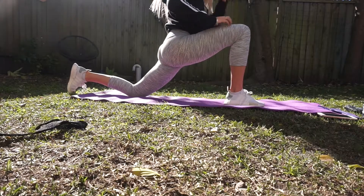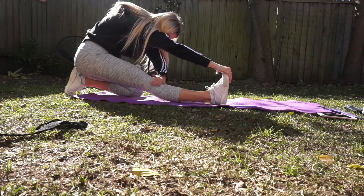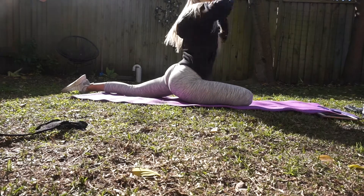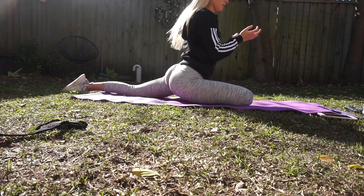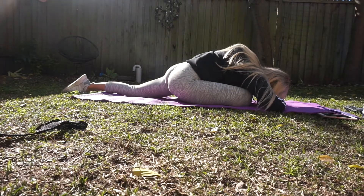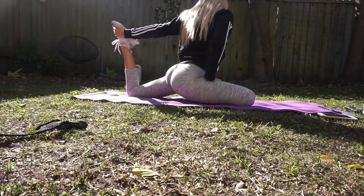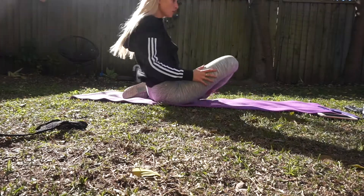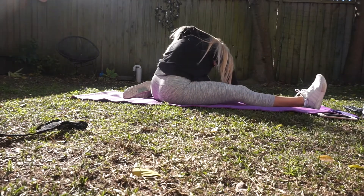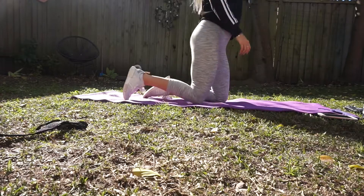Hi everyone, welcome back to my channel. Today I'm filming a full booty workout using only resistance bands. This can be done at home or at the gym. If you do all the exercises, it's kind of a hip workout if you include as little breaks as possible, or you could just include some of these exercises into your usual leg day. I always start every workout with stretching to ensure flexibility, holding every pose for about 30 seconds.